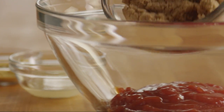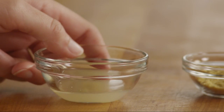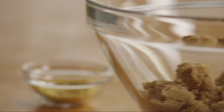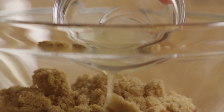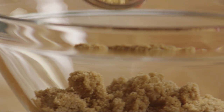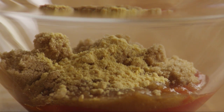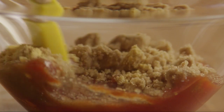Add a third of a cup of brown sugar, a tablespoon of lemon juice, and a teaspoon of dry mustard. Stir the ingredients until smooth.